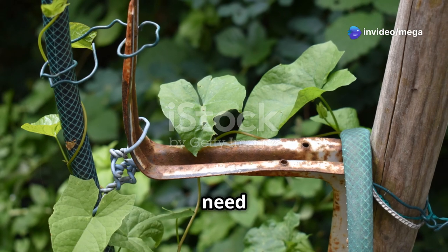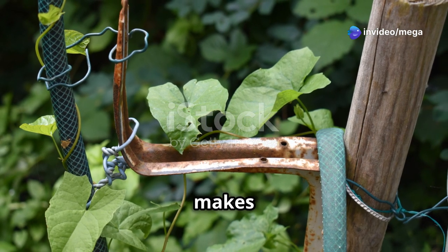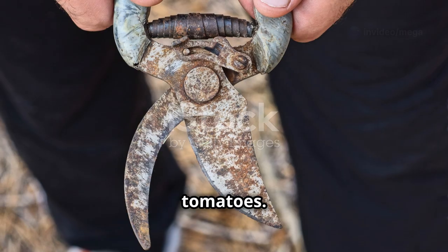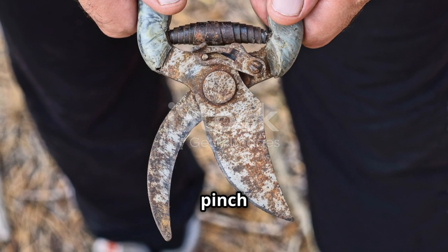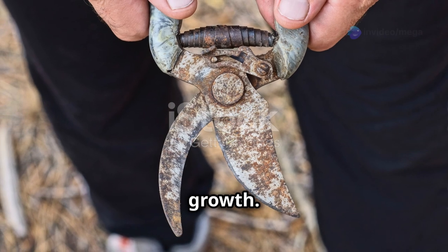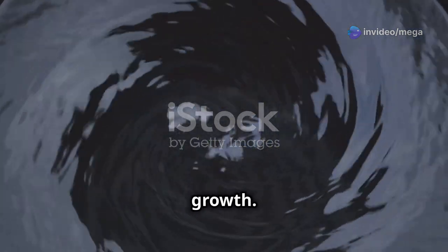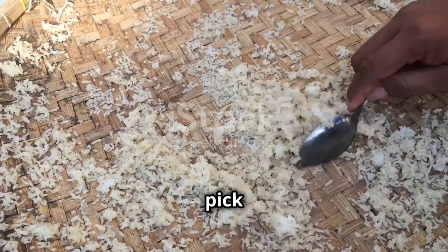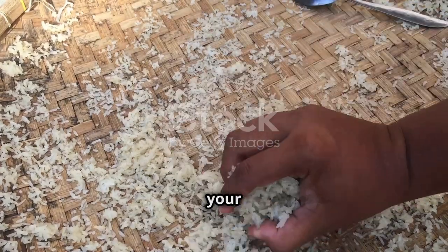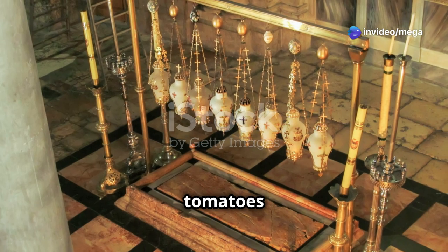As the plants grow, you may need to stake them to provide support. This helps the plants grow upright and makes it easier to harvest the tomatoes. Pruning is also important — remove any yellowing leaves and pinch off the suckers to encourage healthy growth. Don't forget to fertilize the plants. Use a balanced fertilizer to provide the necessary nutrients for robust growth. When the tomatoes are ripe, it's time to harvest. Gently pick the tomatoes and enjoy the fruits of your labor. There's nothing quite like the taste of fresh homegrown cherry tomatoes in your meals.